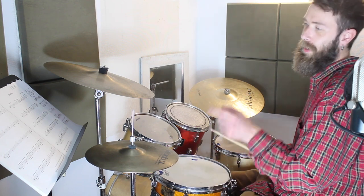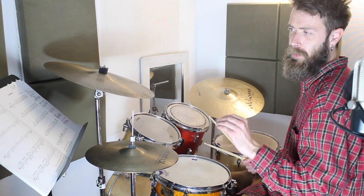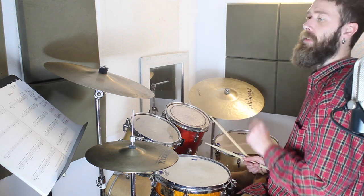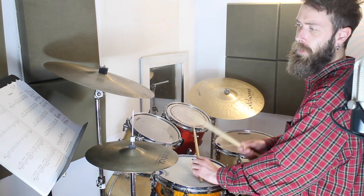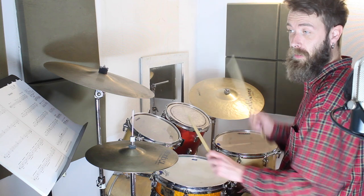Moving on to the third line, it's the same thing again — three bars of the groove that you should be comfortable with. If you're not, go back and just practice that groove. Then on the third line, the fourth bar has a fill: it goes bass, bass, snare, and then bass, hi-hat pedal.